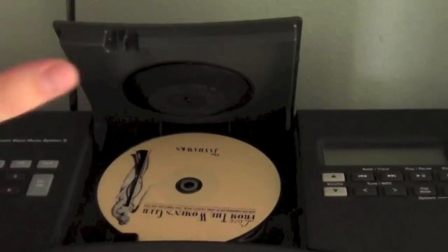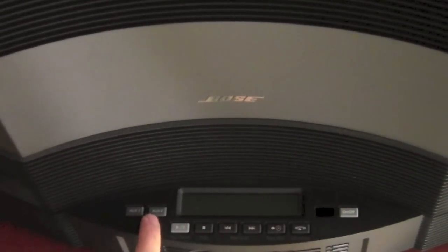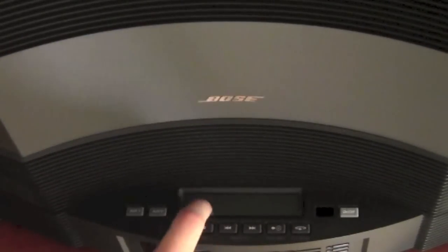Right here is the CD changer. Since I have the five track changer as well, you have the auxiliary one and two, then you have the on/off, the pause, and then you also have that cheap looking LCD display.